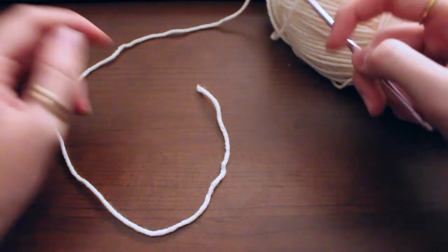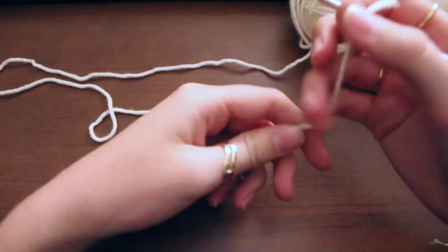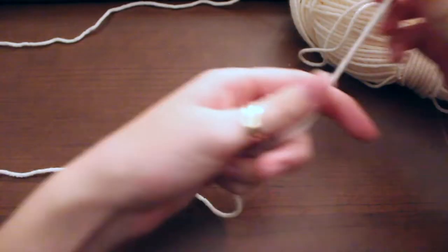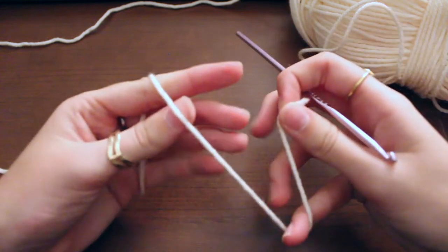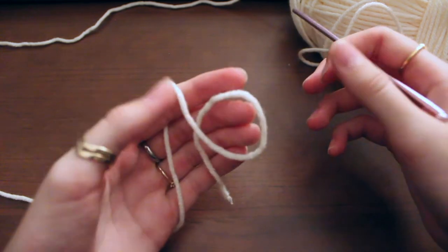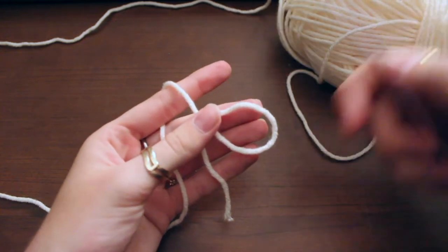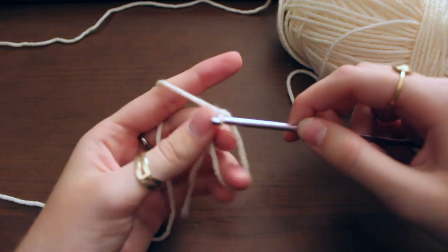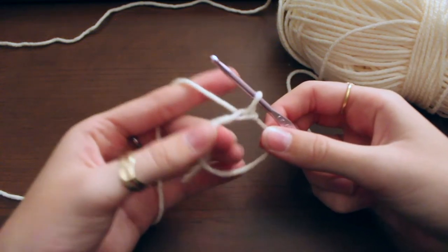There are two different varieties you're going to need to make for my pattern specifically — the smaller circle and the bigger circle. First we'll make the smaller ones, and you are going to need to know how to do a magic circle, but I'll show you my technique. That involves making this little loop — it doesn't matter how you get there, it just needs to look like this with one in the back. Take your hook, go through the loop, grab the yarn and pull under and through, then chain one. This is our magic circle.